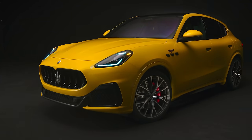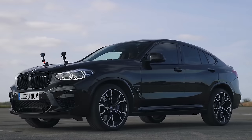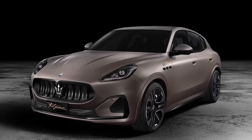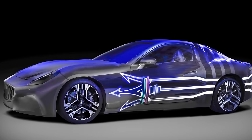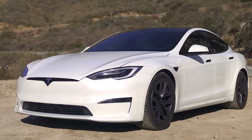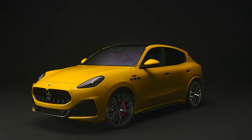This is the Maserati Grecale. It's an all-new SUV with a twin-turbo V6 that'll take on the Porsche Macan and the BMW X4 M Competition. But there's also a new full electric model that could be even quicker than a Tesla Model Y Performance. And that's not all — Maserati is cooking up a brand new electric sports car that'll have even more power than the Tesla Model S Plaid. In this video, I'll tell you everything you need to know about these cars.